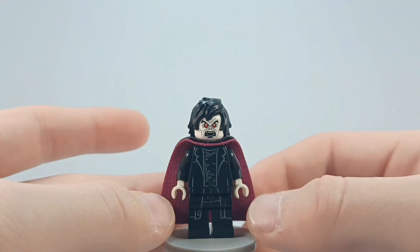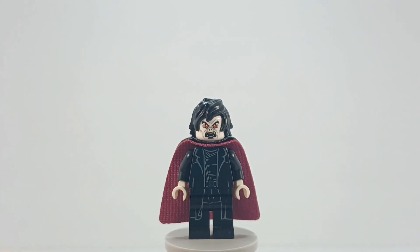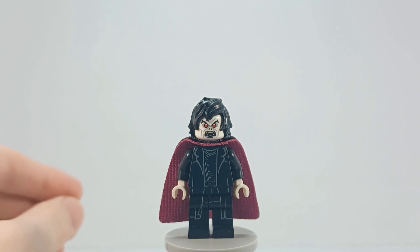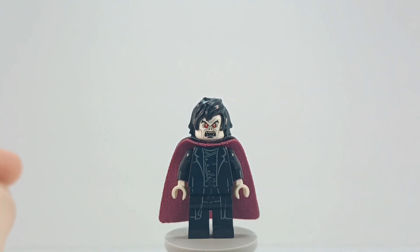Now you may be wondering, this looks very familiar. The amount of times I have made a Morbius minifigure for a video is way too much. I believe this is the seventh or eighth, because when I went through and counted them, there's actually a video I made of Morbius that I deleted because it just looked horrible in my opinion, and I might actually still have the thumbnail posted on Instagram.